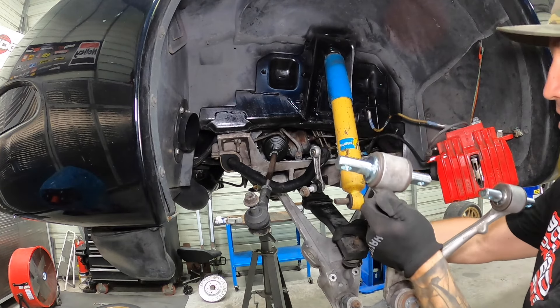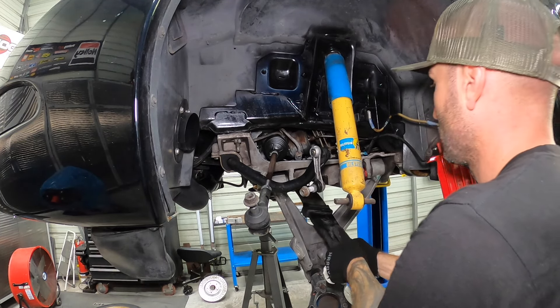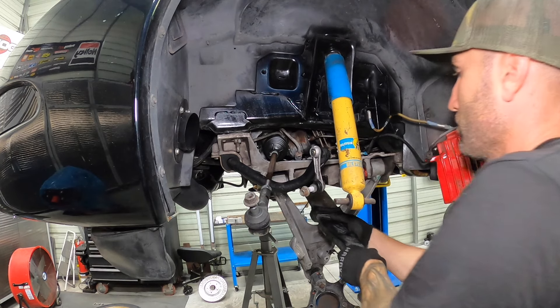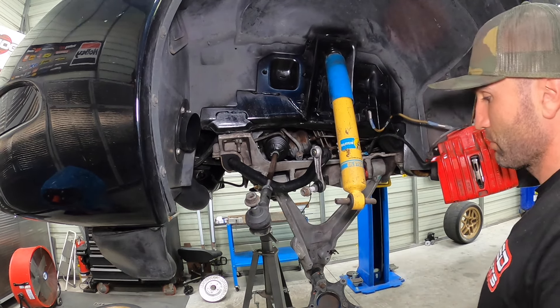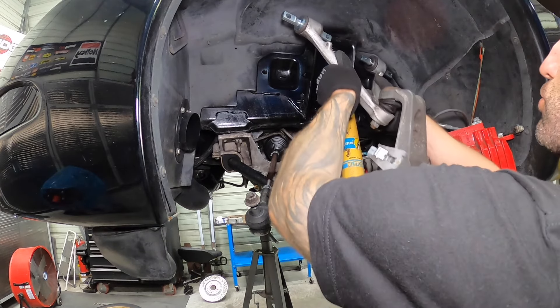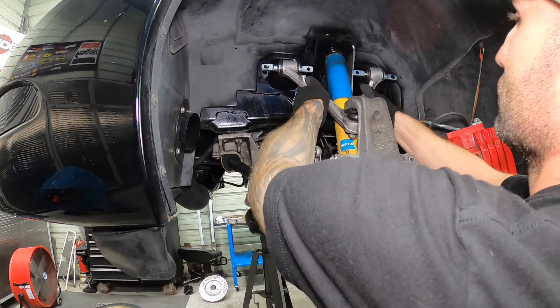I haven't assembled anything here yet, and all of our hardware is included. These are all of our brackets for the reservoirs so we can remotely mount them, and then we've got our spring collars here as well. Let's go ahead, I'm going to assemble all this stuff and we'll get straight into it.